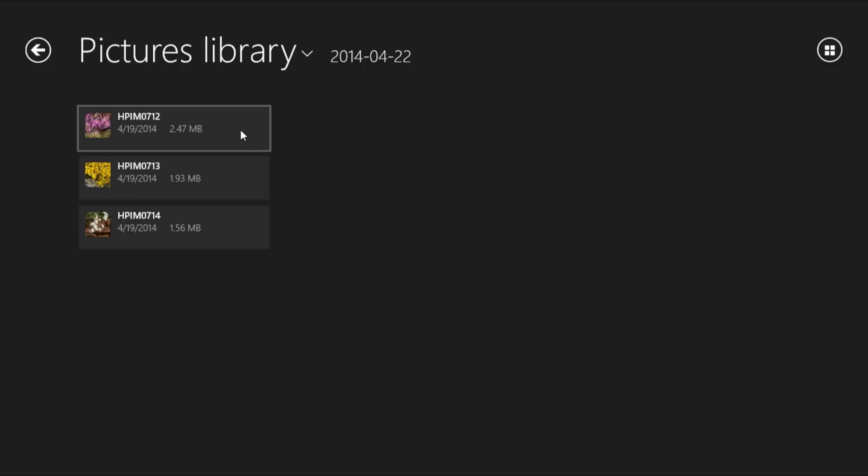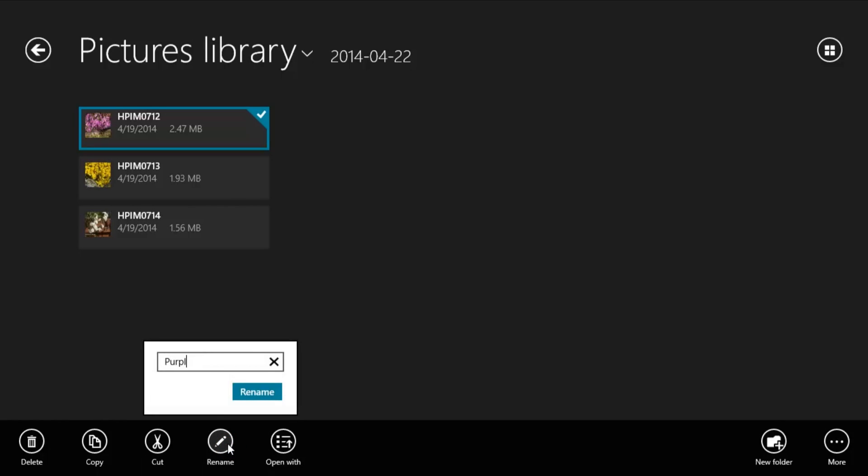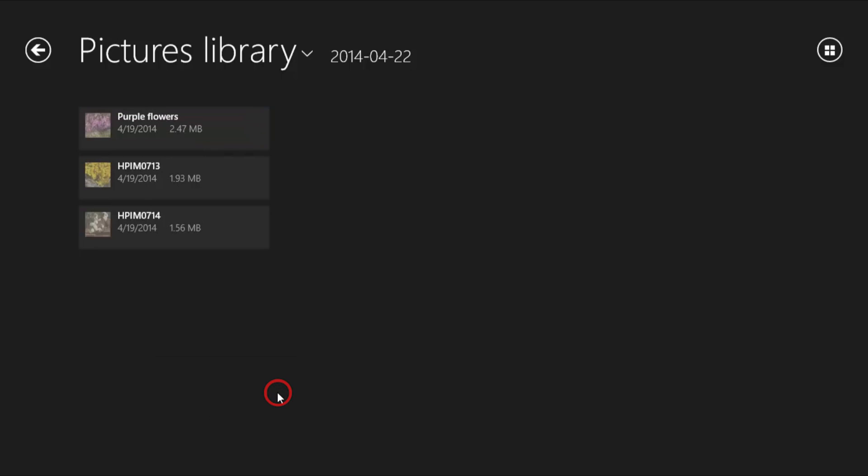If you want to change the file numbers to names, right-click the file box and then click Rename. Type the name you want to use in the box provided and then click Rename. The new name displays in the pictures library.